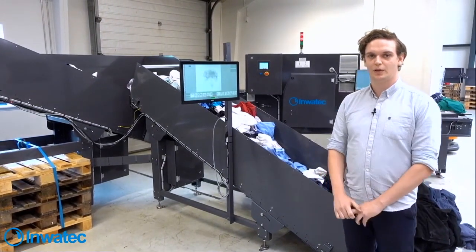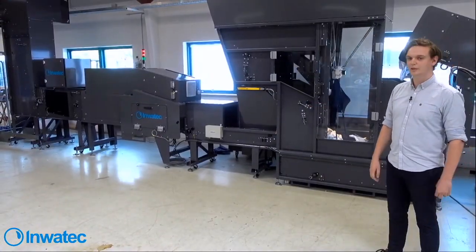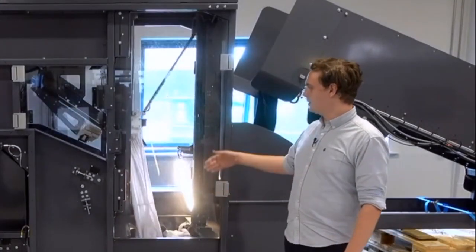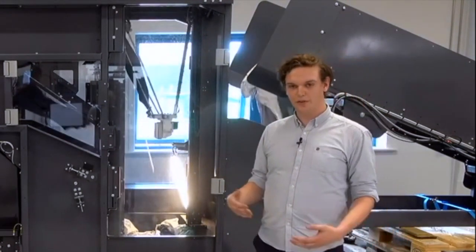The operators will pack the unsorted garment into this buffer. We separate 1,500 garments an hour. This arm goes to pick a piece of garment. When it picks up the garment, it moves the garment to the next arm, which helps us decrease the amount of double-picks.